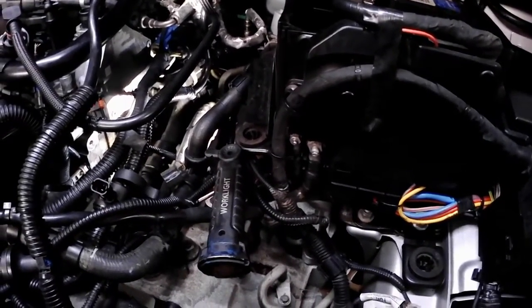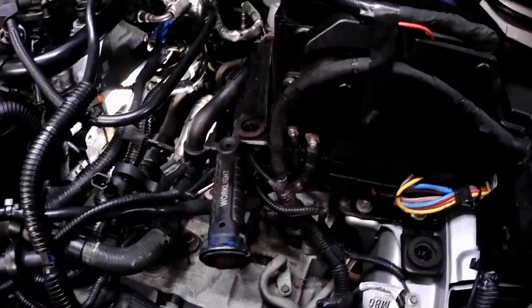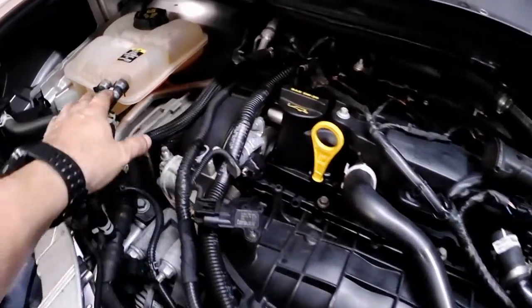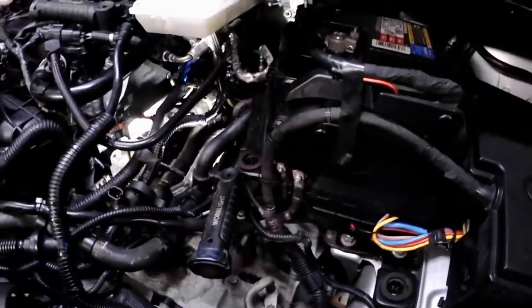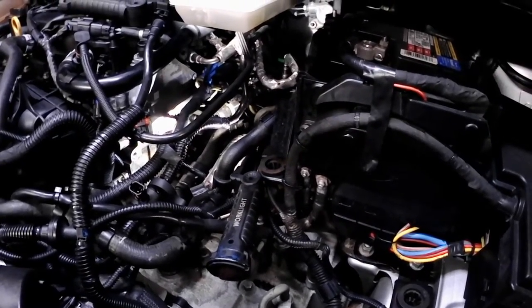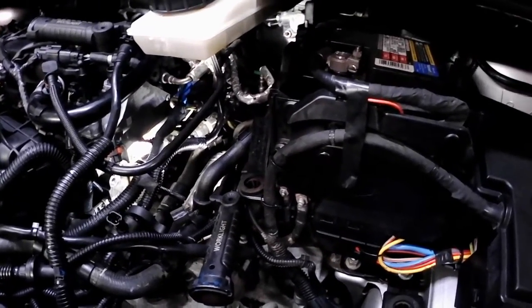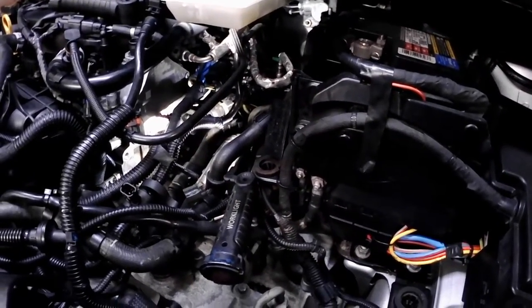She didn't have any warning lights indicating low coolant level — this car has a low coolant level warning. When I went to check the reservoir, it was super low, all the way down. When I turned on the engine to check, it was telling me the coolant level was low. Luckily, this happened right when she got home.